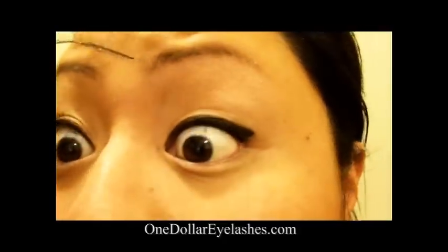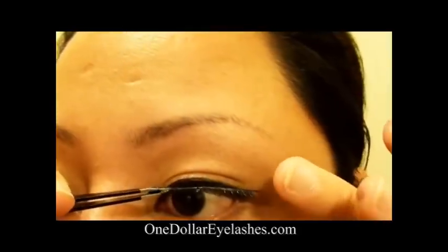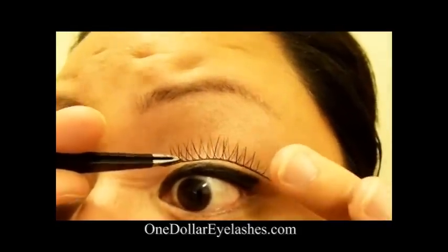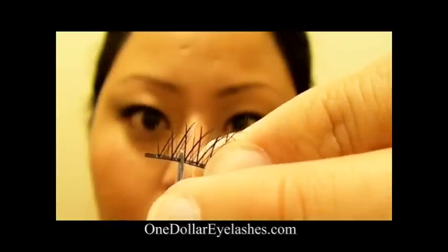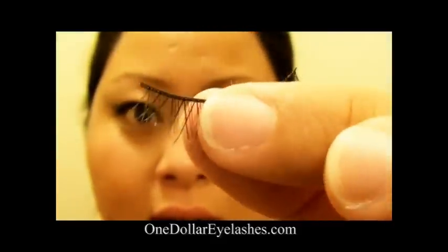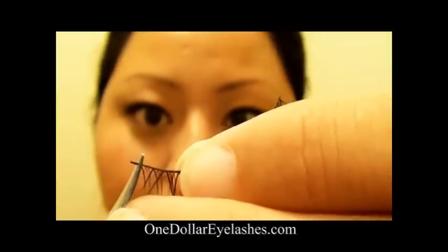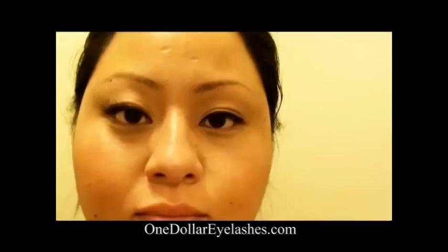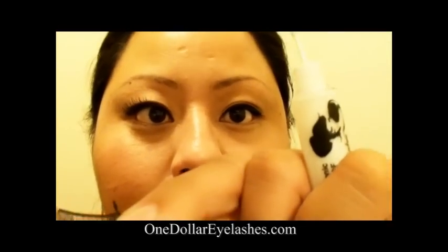Next I'm going to measure my eyes according to my natural lash line. It looks like I'm going to be cutting about two fibers off on the end. I'm also going to cut off any additional band that doesn't have fibers, because you want these to look as natural as possible so you don't want a lot of exposed band.